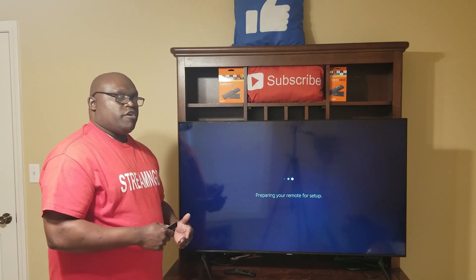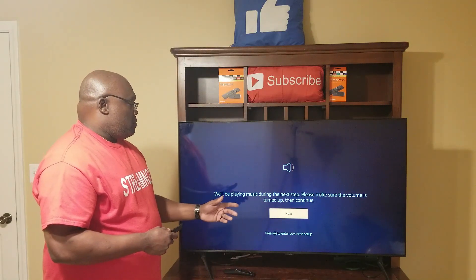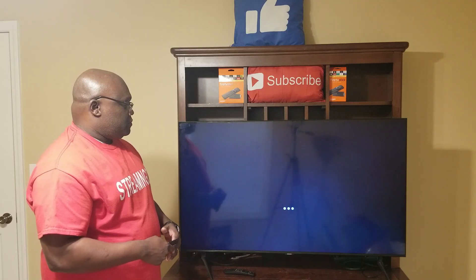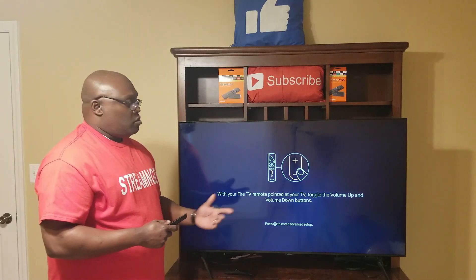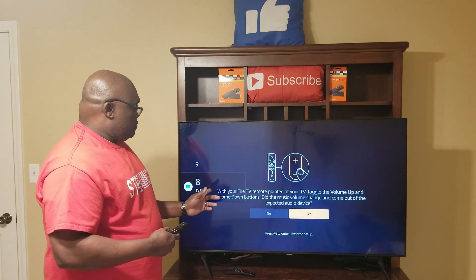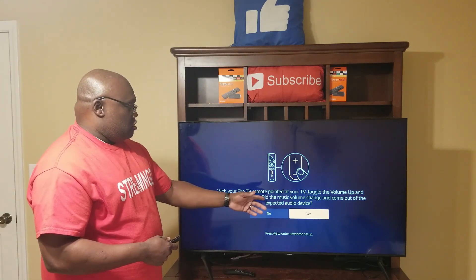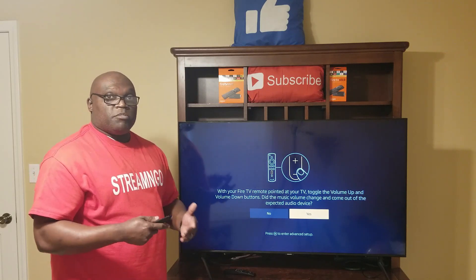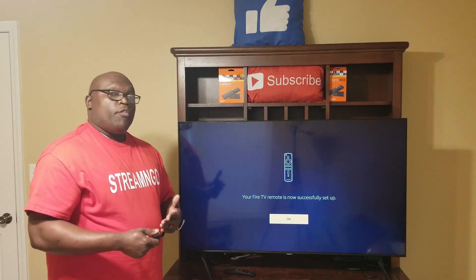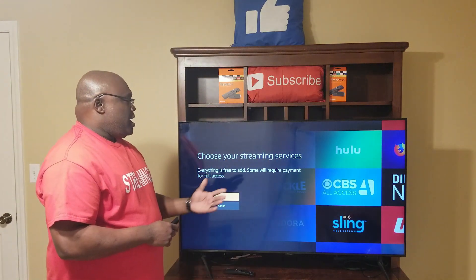Now it says 'Prepare your remote for setup.' This will pair your Fire Stick remote to control your TV's power and volume. It will play music during the next step, so make sure your volume is turned up, then click Continue. It will tell you to press the volume up and down buttons — press the plus and minus. You can see the volume going up and down. It asks 'Did the music volume change?' — click Yes. Your Fire Stick remote is now successfully set up for your TV, so you can control power and volume. Click OK.